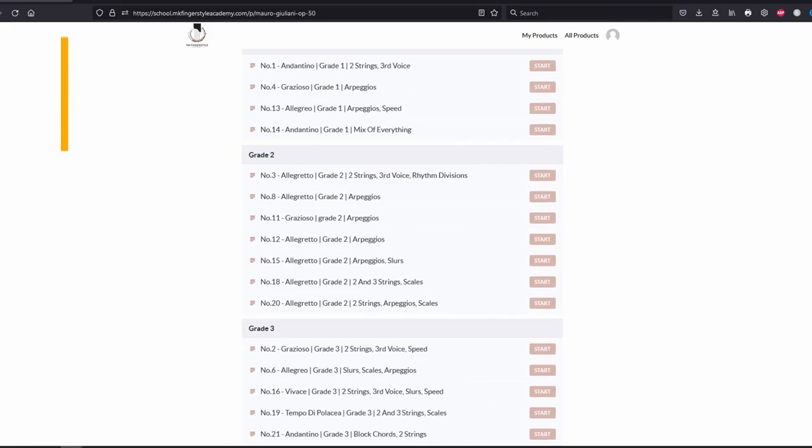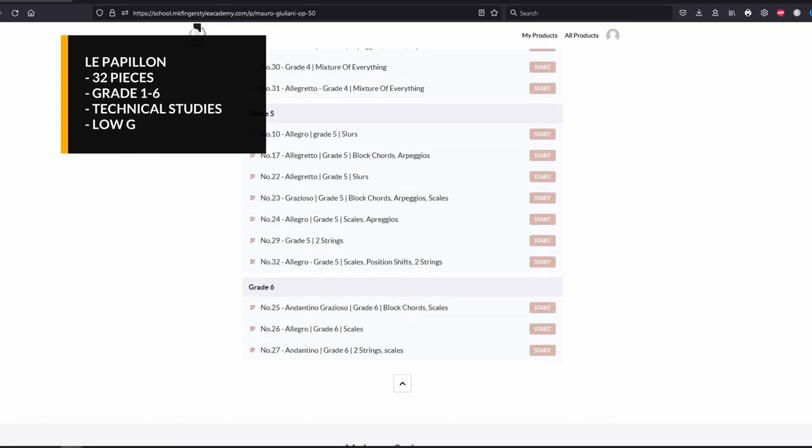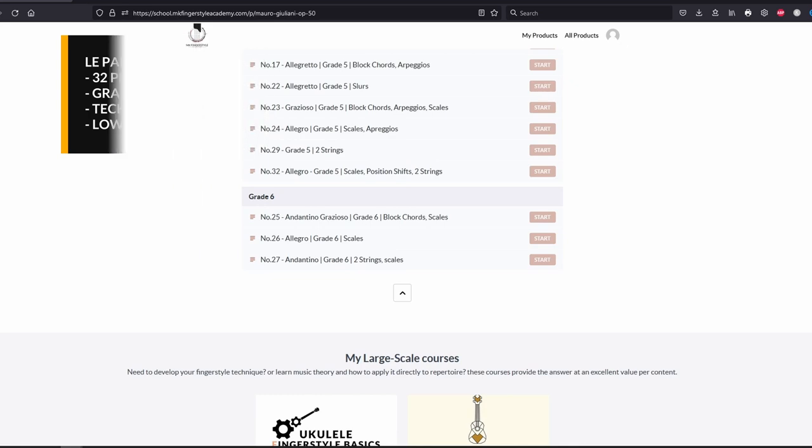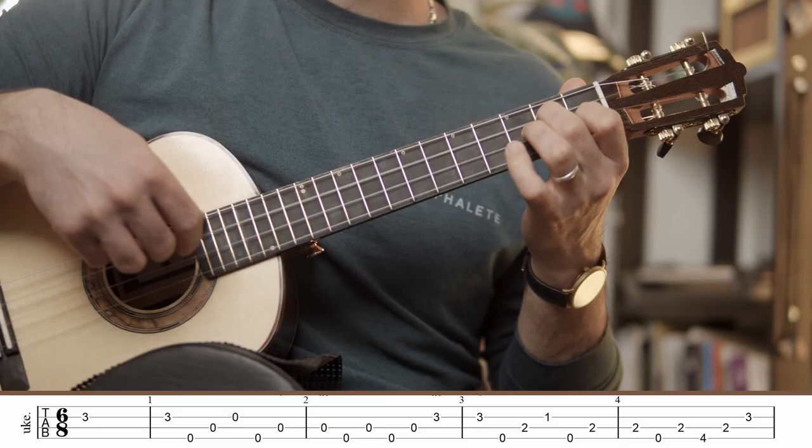The pieces go from grade 1 to grade 6, but they're not in order. Don't worry though, I will release them in order of great difficulty each Wednesday. These arrangements are for fingerstyle ukulele players, tuned to low G.